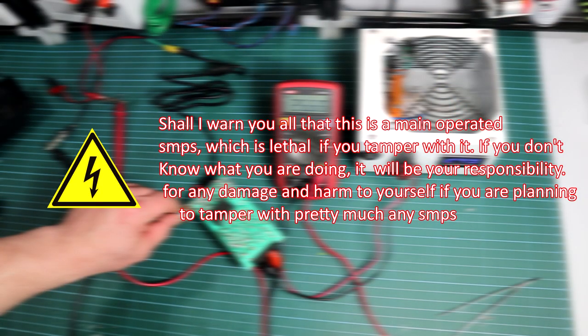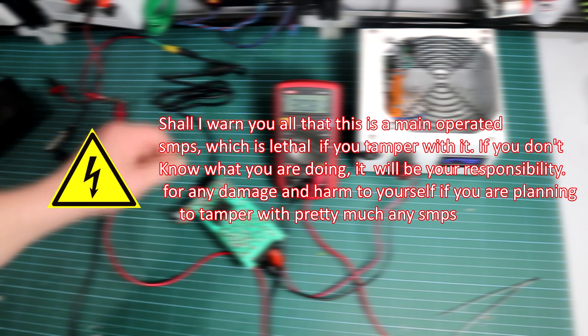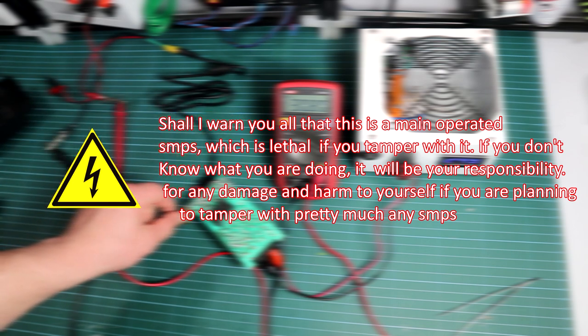But before we start, I must warn you all that this is a mains-operated SMPS, which is quite dangerous to tamper with if you don't know what you are doing. It will be your responsibility for any damage and harm to yourself if you are planning to tamper with any SMPS. You have been warned.